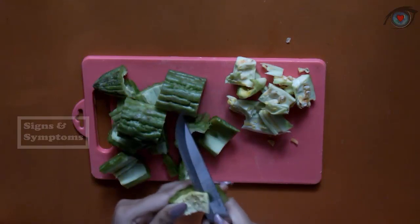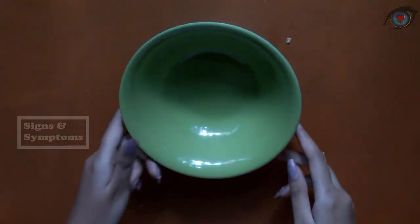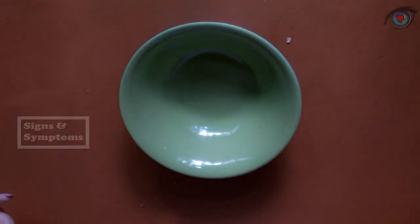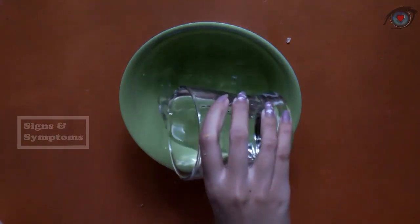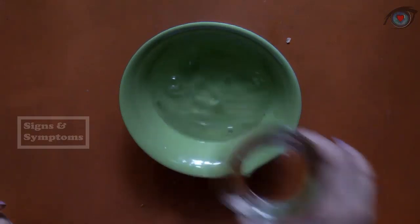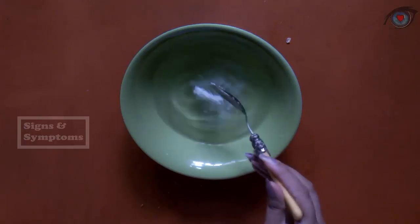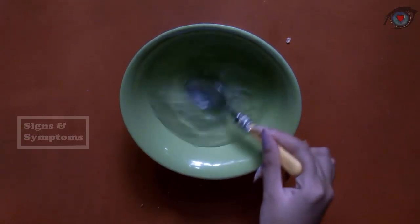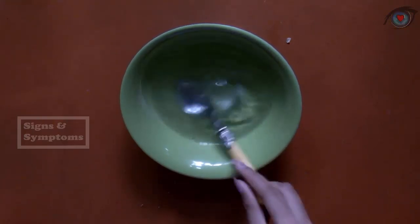Diabetes can threaten anyone, and an unhealthy lifestyle can lead to diabetes. Diabetes can be treated with natural ingredients. After we separate the seeds, take a small bowl and put the bitter melon into the bowl, then add water until the bitter melon is submerged. After that, take half a tablespoon of salt and dissolve it into the water that will be used to soak the bitter melon.